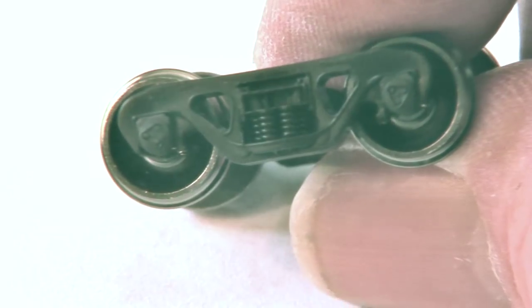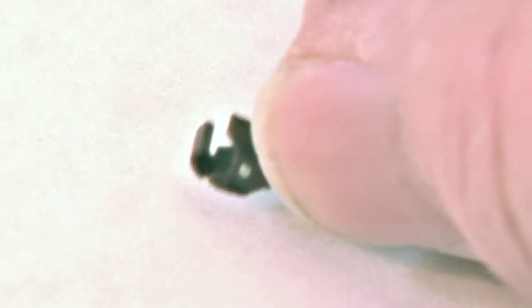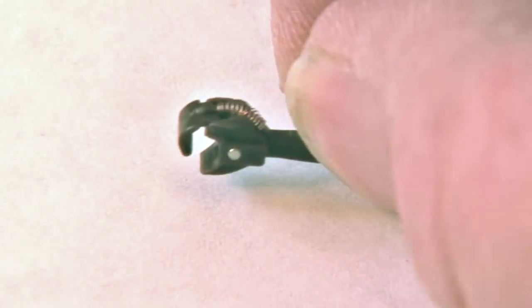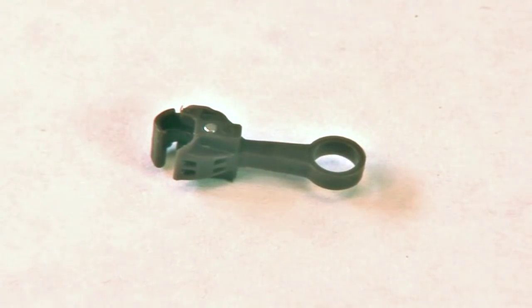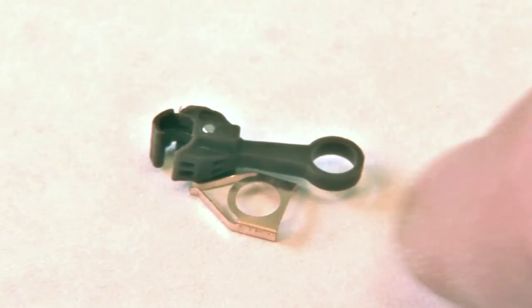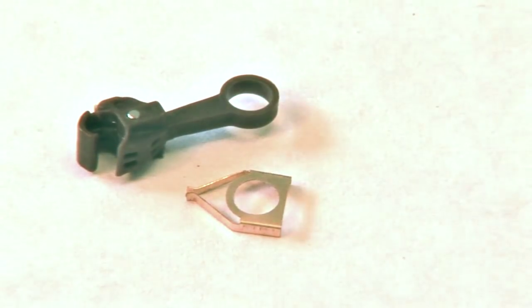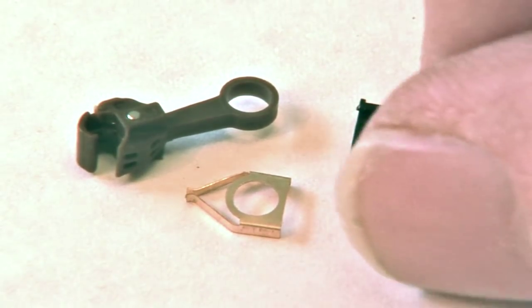Certainly beats the old blue box days. Here are the couplers — as you can see, there's a spring in the jaw. Semi-scale couplers. They come with a spring, and then they have a box lid.